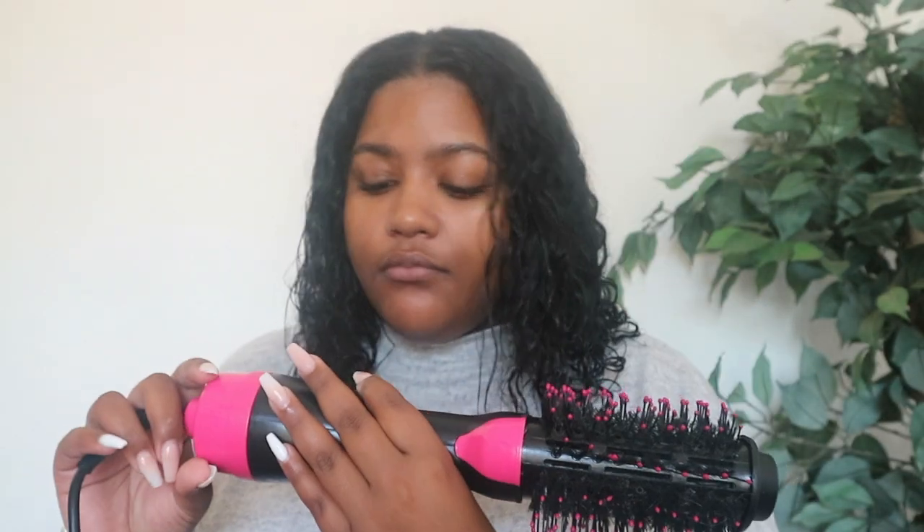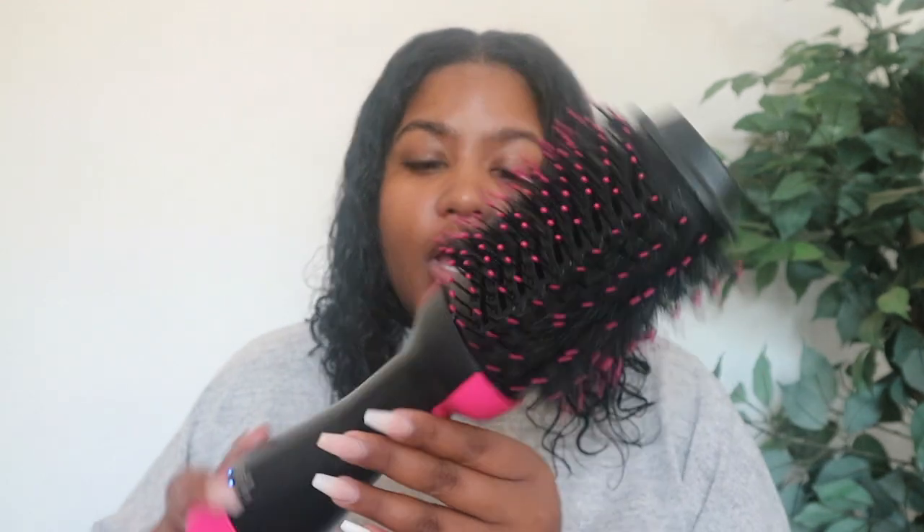A lot of people have been speaking about this brush. I've seen it all over the internet. This one is the Revlon — it's basically the dupe for the rare one. I've tried it once before and I just wanted to show you guys how easily it goes through and literally transforms your hair.